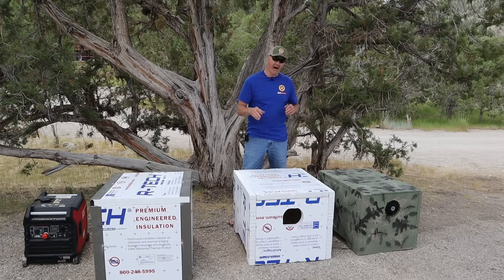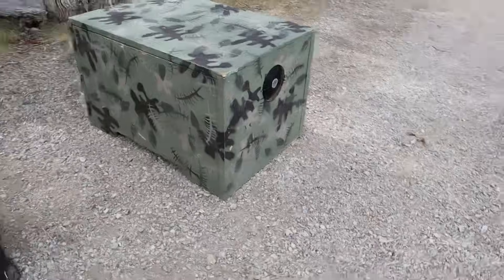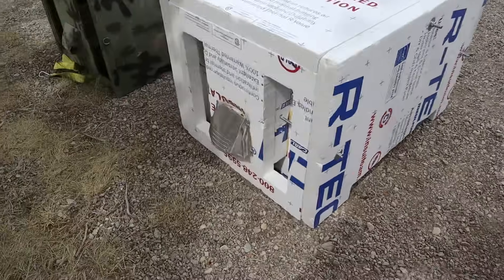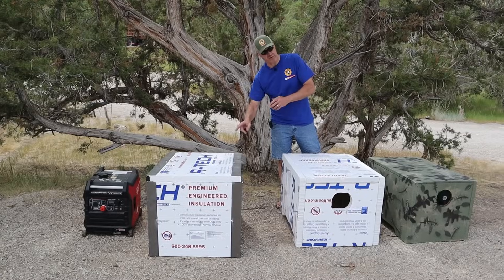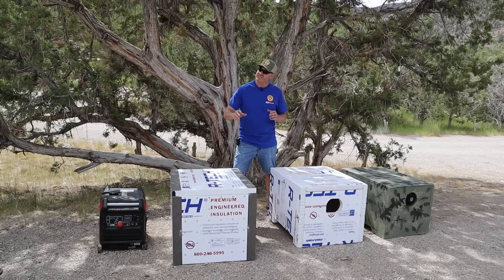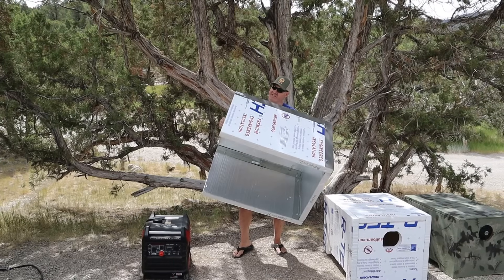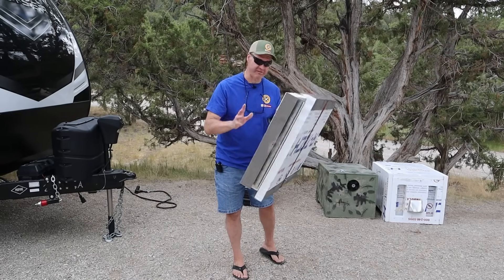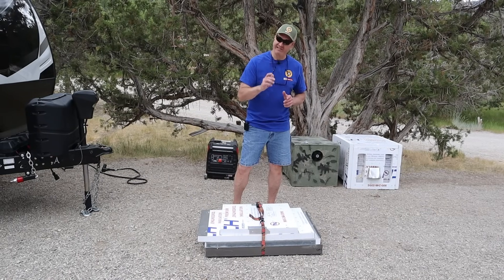I've made three generator noise reduction box designs: one out of OSB plywood, one out of two-inch thick styrofoam, and my newest one, the Sound Shed, also made out of two-inch thick styrofoam. Today on camera we have Fred Jr. We'll be sound testing the Sound Shed to see how it measures up. This is a super compact design — it's really flat, weighs only 10 pounds, and let me show you just how easy this thing is to set up.